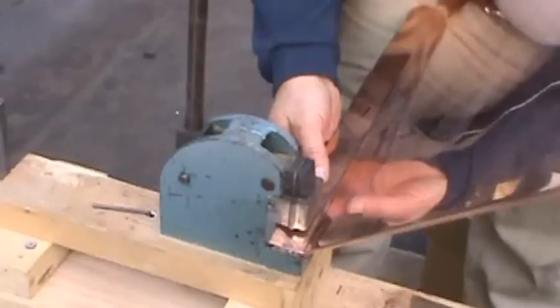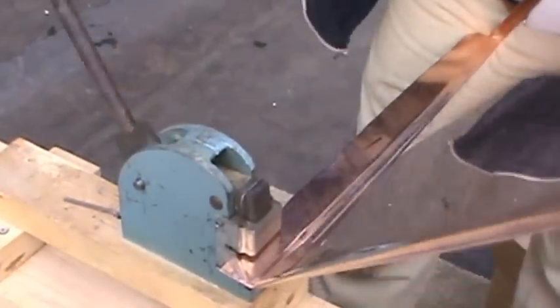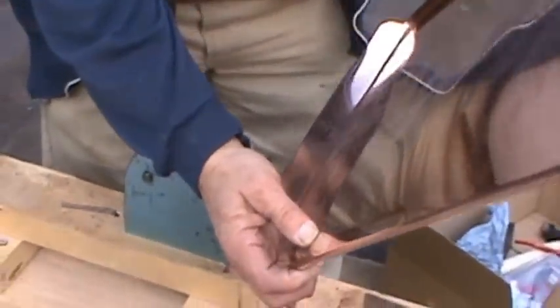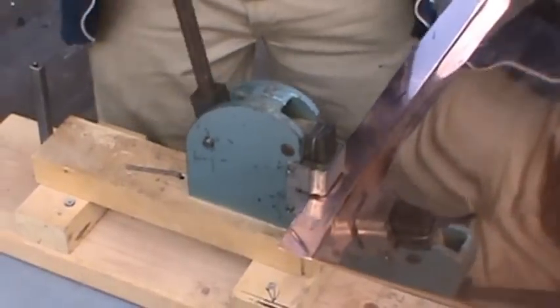If you put it all the way in the stretcher you don't get as much movement, so I'm going to hold it out like you're... I don't know if you can see it move. So you guys have one of these? You've been playing around? Yep. Cool.